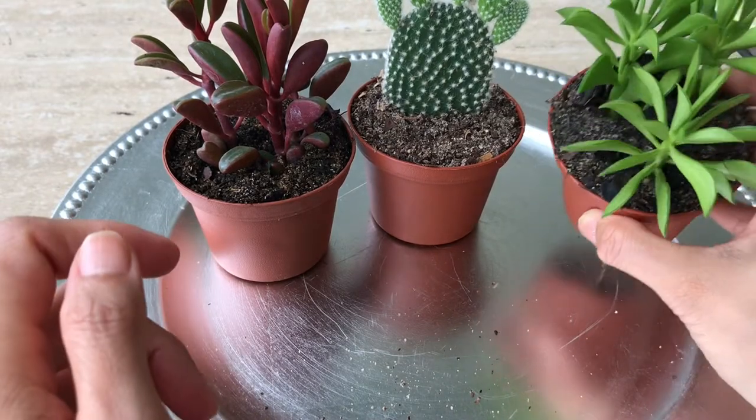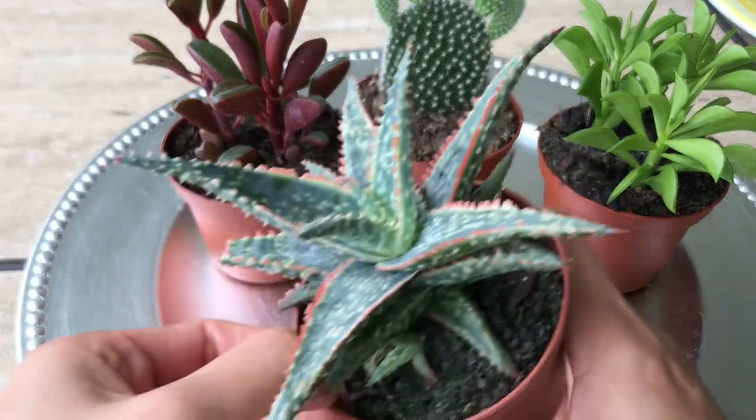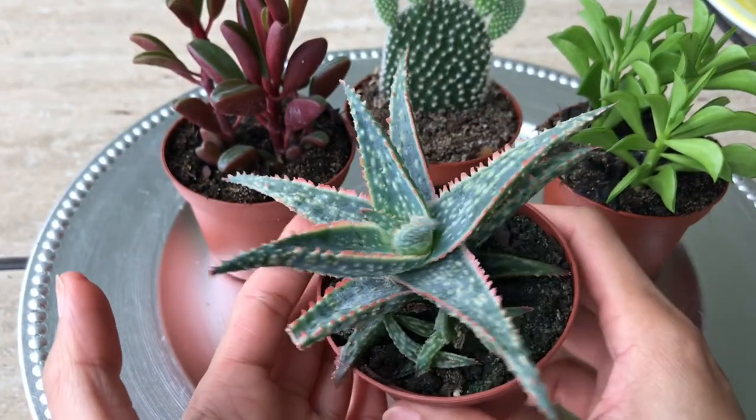These are $2.50, not bad at all — they're bigger and so healthy. All the plants there look so healthy. I wish I had all day to shop there, but it was so hot that day.